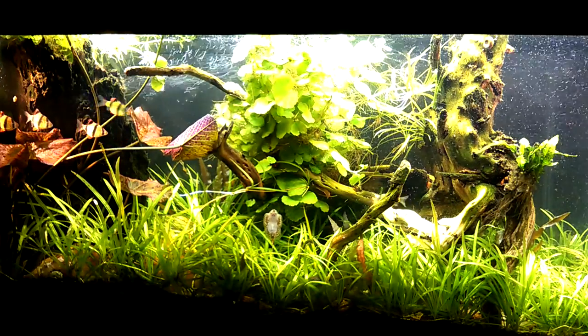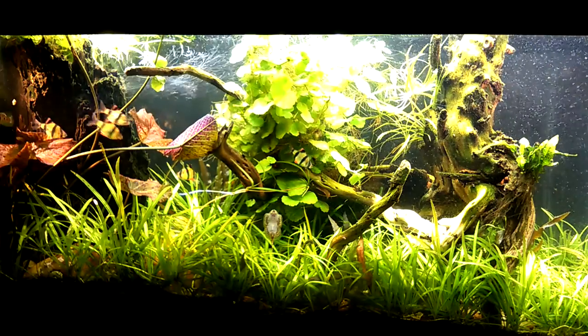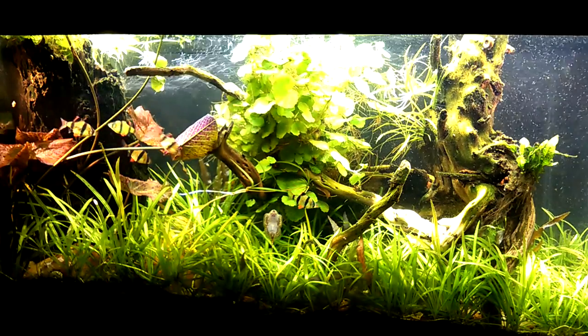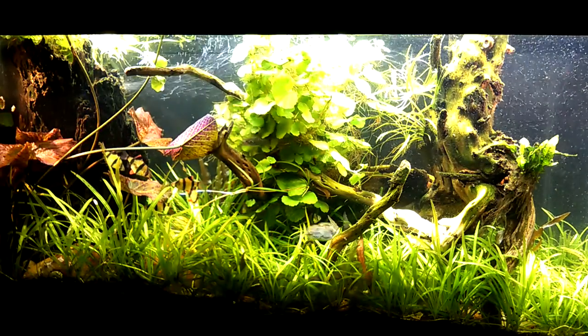Hi everyone, I'm Russell and you are watching the Dangerous Fishbowl channel. This is a composition entitled Riparian Oasis, which is my second entry into the 2015 Aquatic Gardeners Association competition.